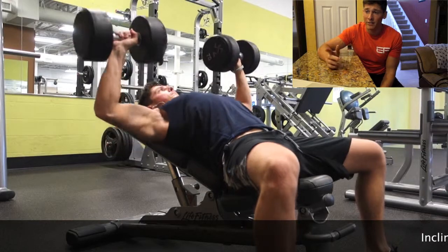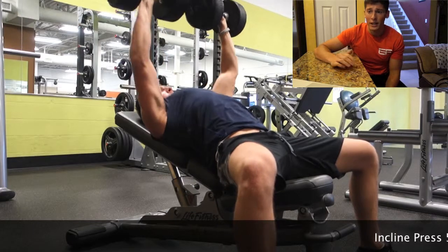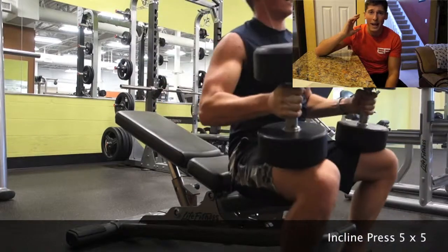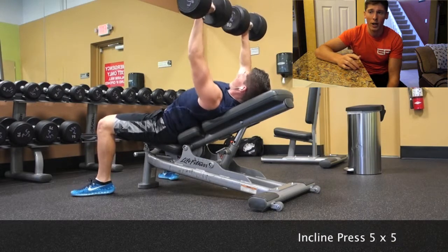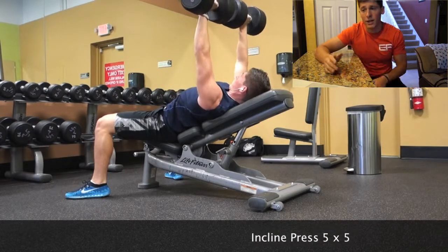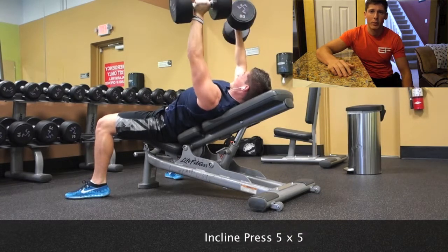I did another 5x5 for incline bench press — started with the 60s or 65s for five reps, progressively increasing the weight up to around 80 pounds. At that point I noticed I wasn't controlling the weight very well, so I took my ego out of the game and backed off. When I focus more on the movement itself I get a better feel for the weight rather than just grinding out sloppy reps with 90-pound dumbbells.